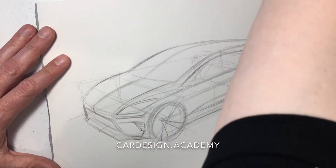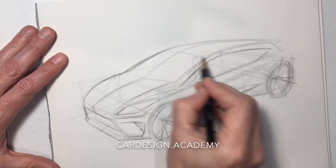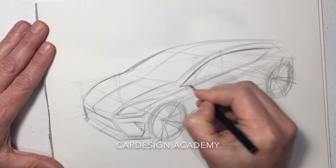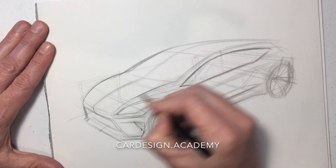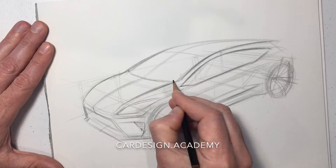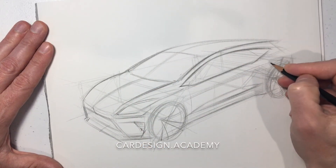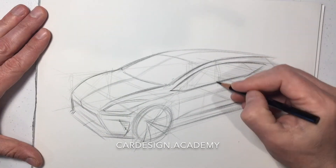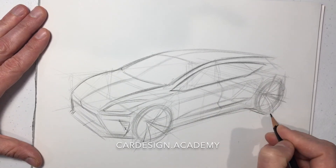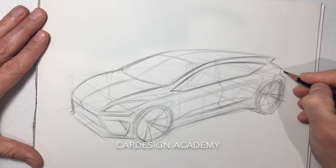As we get more and more confident in the drawing, we begin to darken more and more of the lines. We start to draw our door cuts, which helps to define the body side sections. As you can see, the front door cut is going to be very close to the front wheel, being that this is a front wheel drive car.